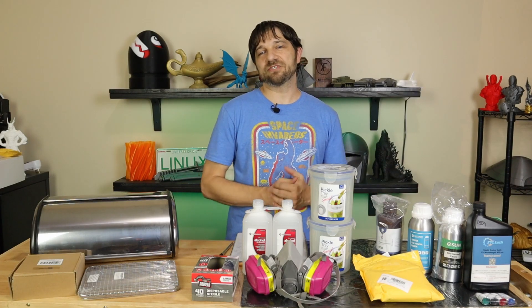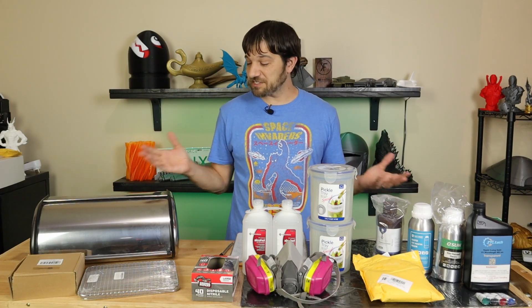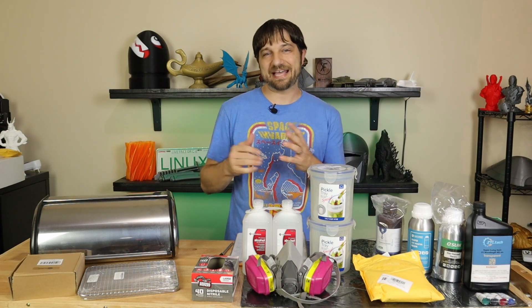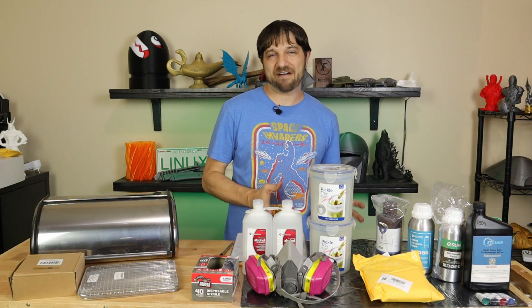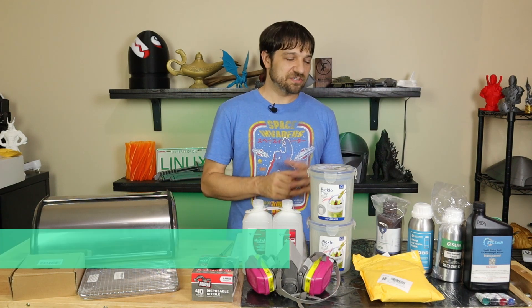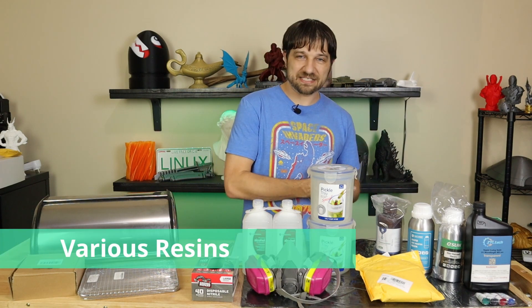Unlike filament-based 3D printing, resin-based printing requires a few more things to get going correctly and safely. That's basically what I have here on the table — the things I have on hand to get going. So first of all, we're going to start with a few resins that I purchased.